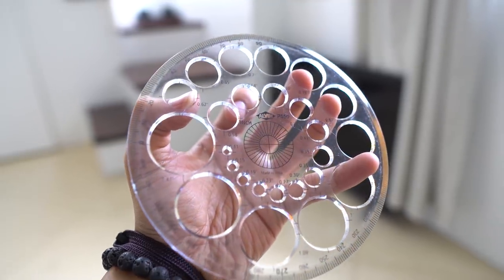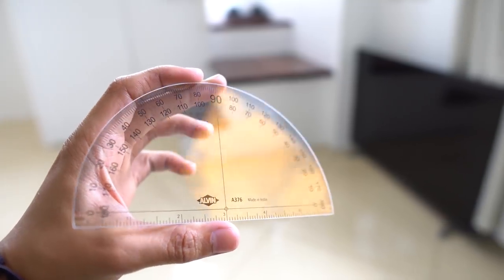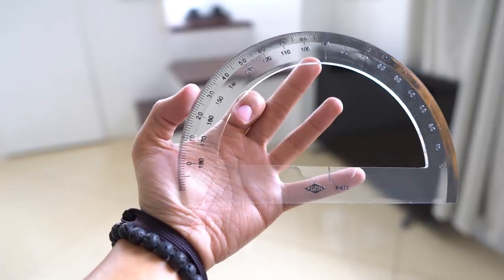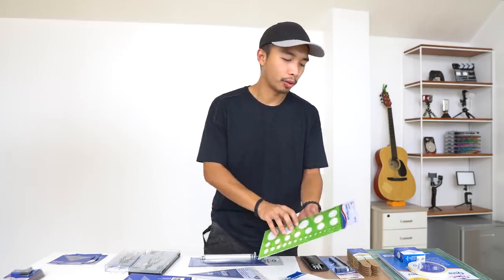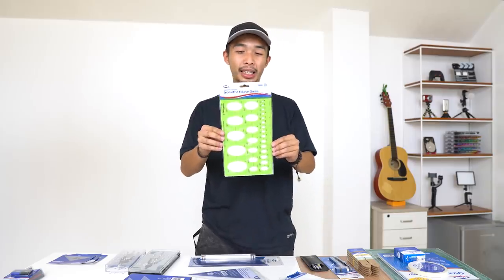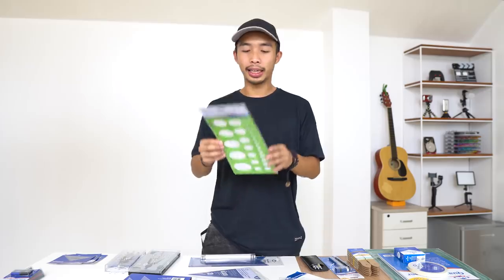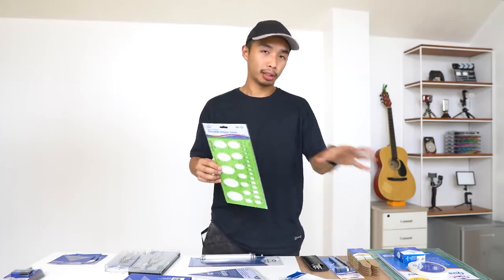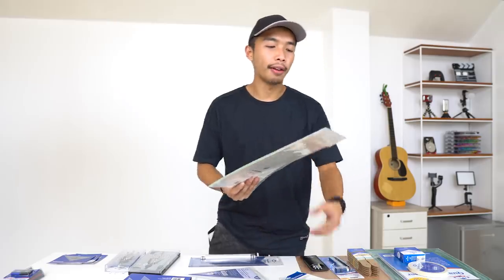In the next section we have three types of protractors: a circle protractor with circular guides, a regular protractor, and one giant regular protractor. After that we have an isometric ellipse guide — an ellipse is basically a circle drawn isometrically, so this guide helps you draw them accurately.